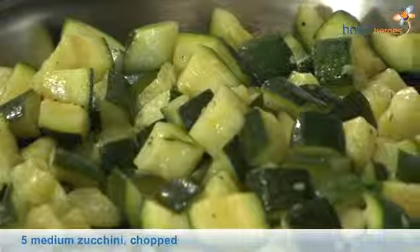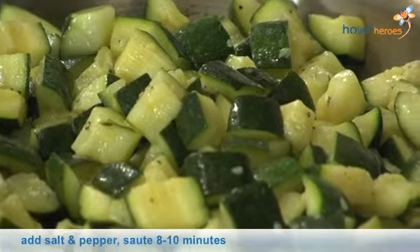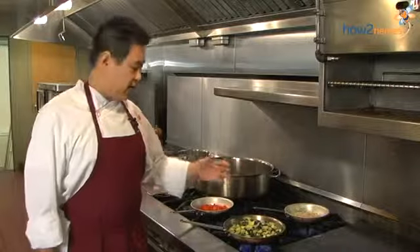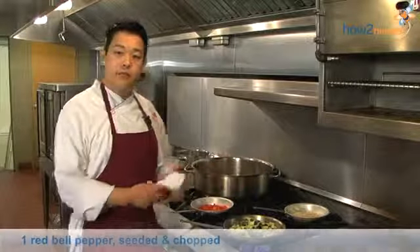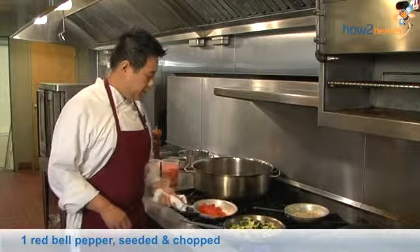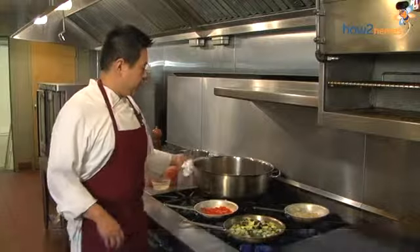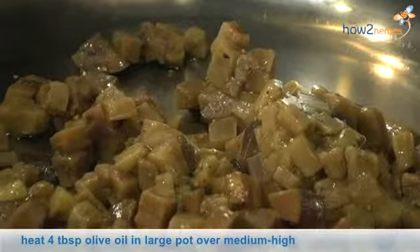We cook the zucchini with olive oil, salt and pepper, around roughly 8 to 10 minutes — it depends on how much you want. And the pale peppers, we cook it around 5 minutes. And the eggplant is around 7 to 10 minutes.